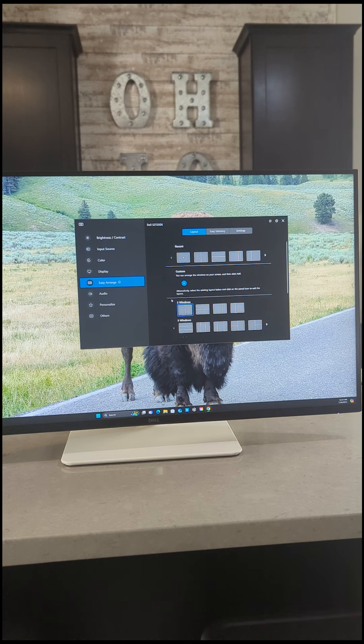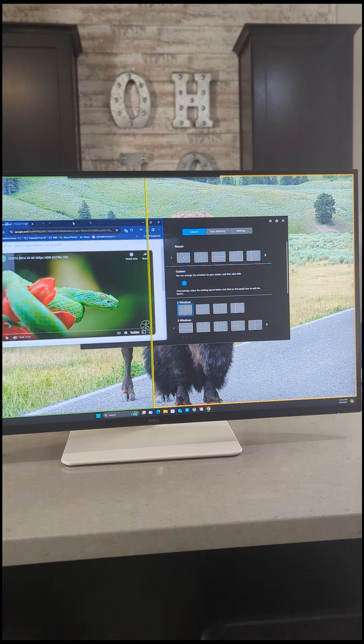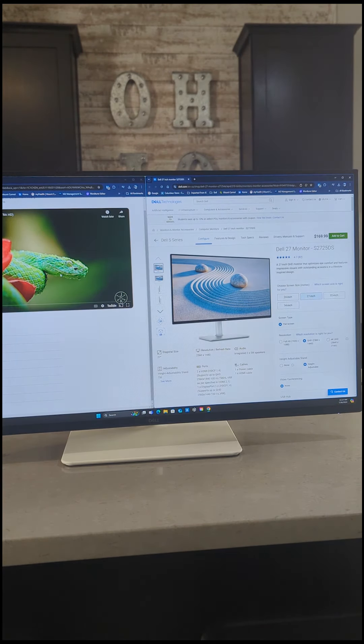I have something called EasyArrange, which allows me to carve up the display in any way I want. I can keep it as one display. If I want to make it side by side, I simply connect this and you can see these orange bars pop up. If I bring that application back up and say I want to segment it to one side, the yellow turns to green and tells me where it's going to plant. Now I've got side by side perfectly set, and I can play videos while I do homework on the other side.